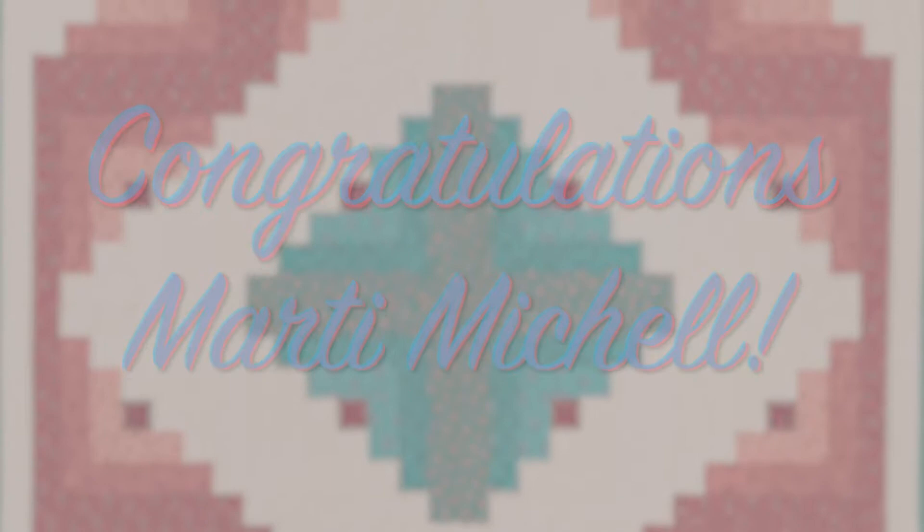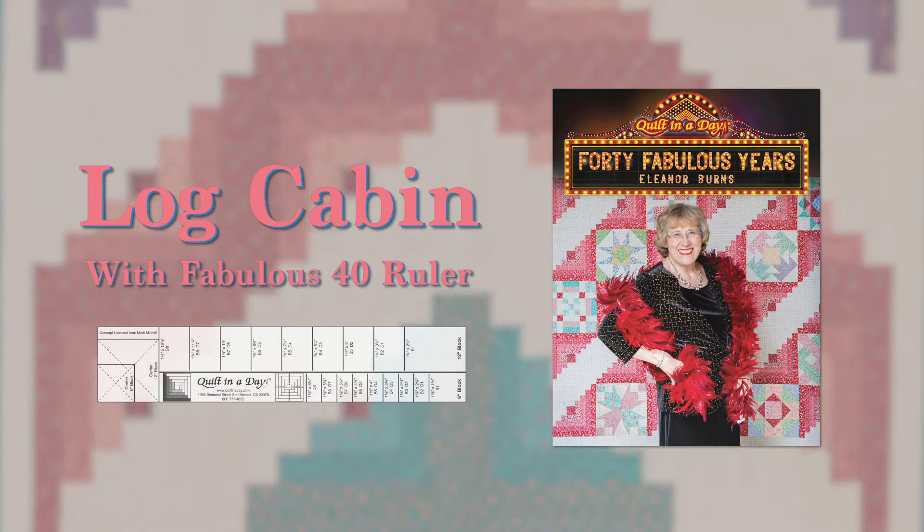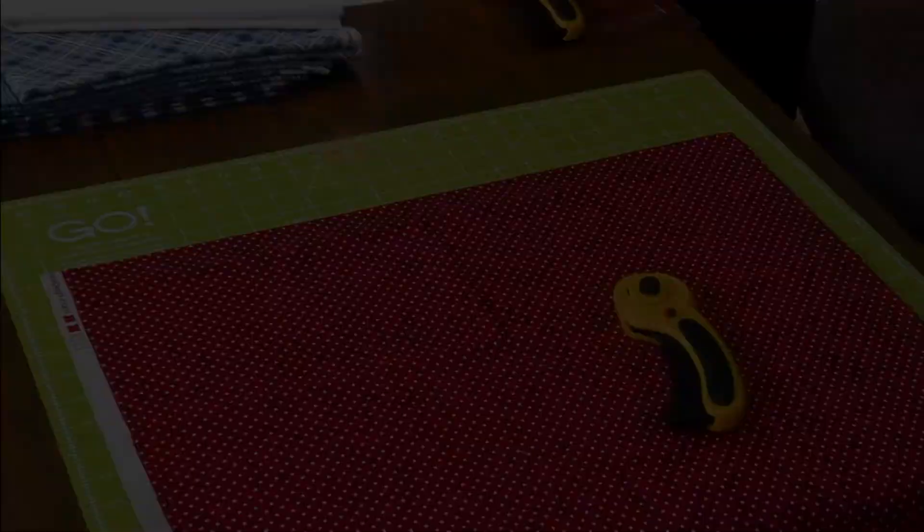Hi, Marty. Congratulations on your induction into the Quilters Hall of Fame. Every year I really enjoy visiting with you and your husband at Schoolhouse Houston. Thank you for sharing your log cabin ruler with me. See you next year.